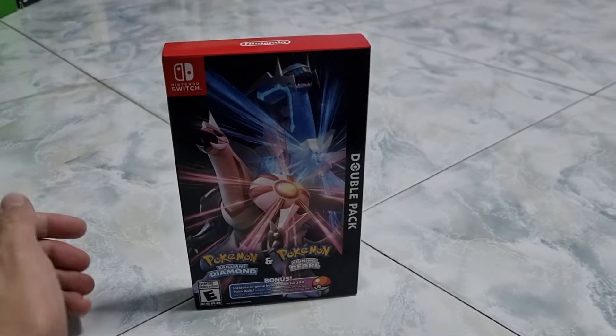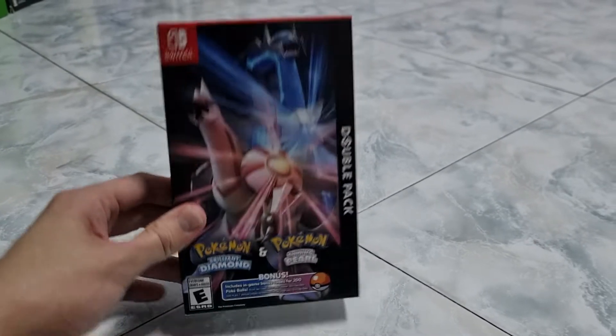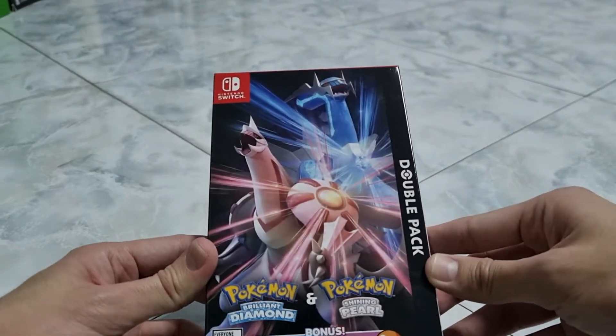Hello everyone, today I'm doing an unboxing video for you guys. Today I'm unboxing the Nintendo Switch Pokemon Brilliant Diamond and Shining Pearl Double Pack.